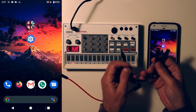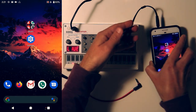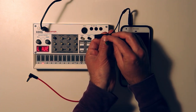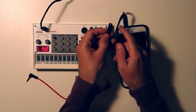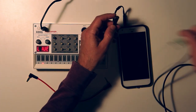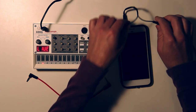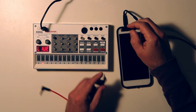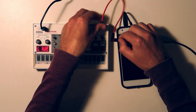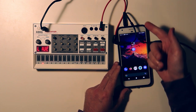With our mic splitter cable, one end plugs into the phone. The two ends are labeled — one side is for headphones, the other side is for microphone. On the headphone side, plug in your headphones or speakers. On the microphone side, plug in your stereo audio cable, and that goes to the Volca. So we're going output from the Volca into the microphone input on the phone.